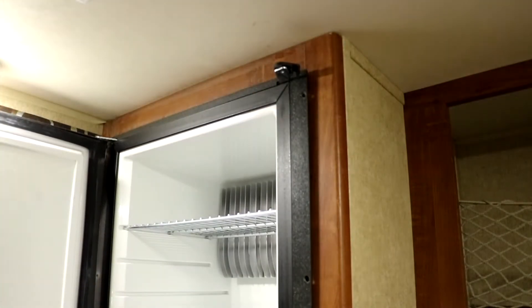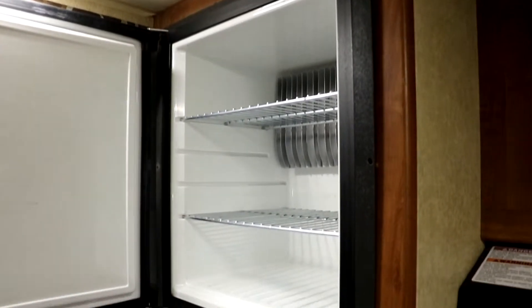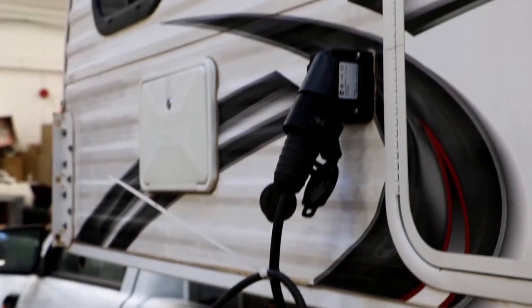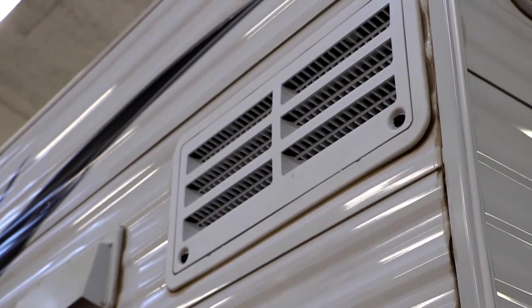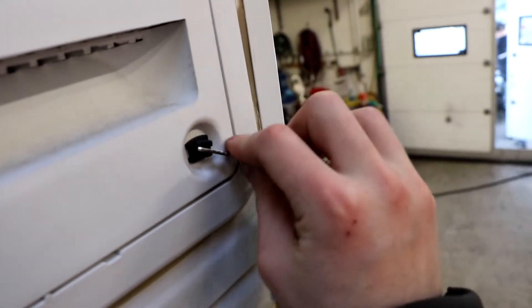Next, I'm going to show you how to turn on your fridge. Outside the vehicle, in this location, you will find a hatch. Open this hatch to gain access to the fridge control panel.